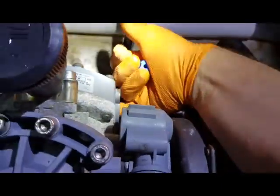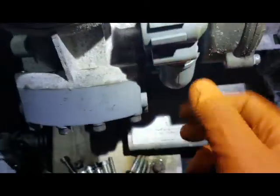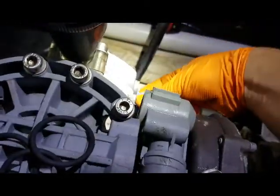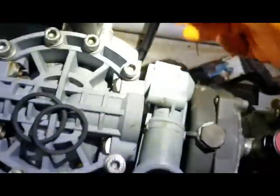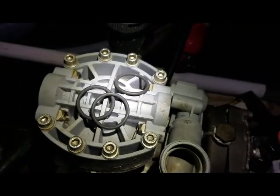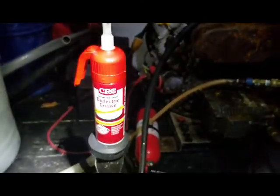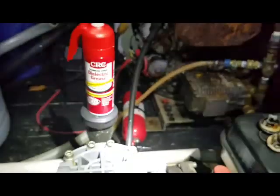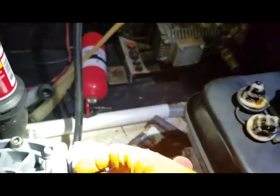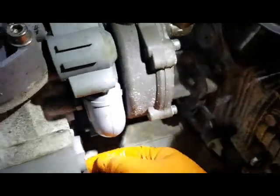Same thing with that one. I've already got the o-rings on there — the o-rings on the other ones are in pretty good shape so I'll keep those. Make sure there's nothing else inside — you can also take some water and flush it through. I'm going to get a little bit of lube on the o-rings just so they stay nice and hydrated, last longer, and be more flexible. I'm using some dielectric grease — it says right on there that you can use it on o-rings.